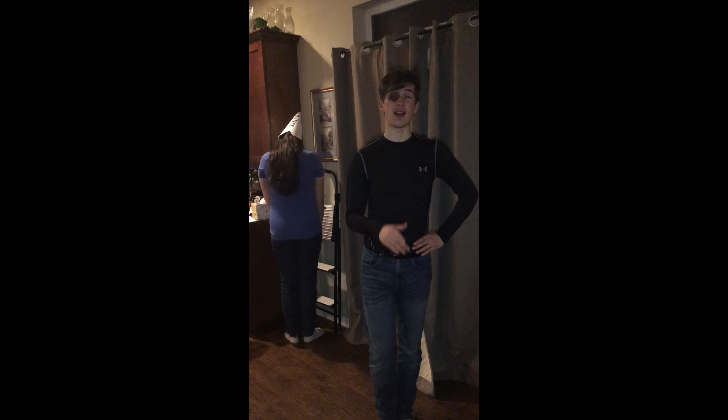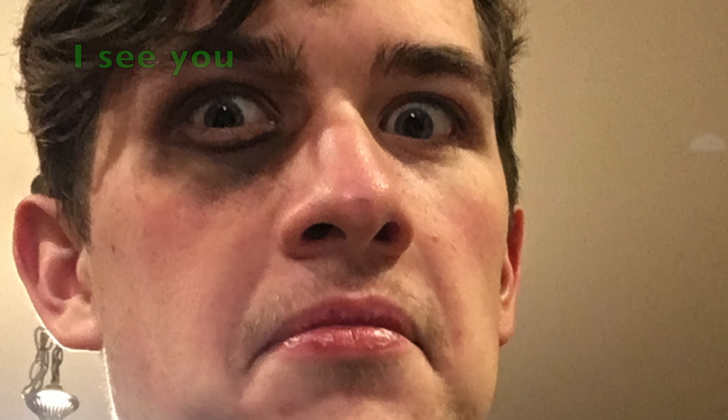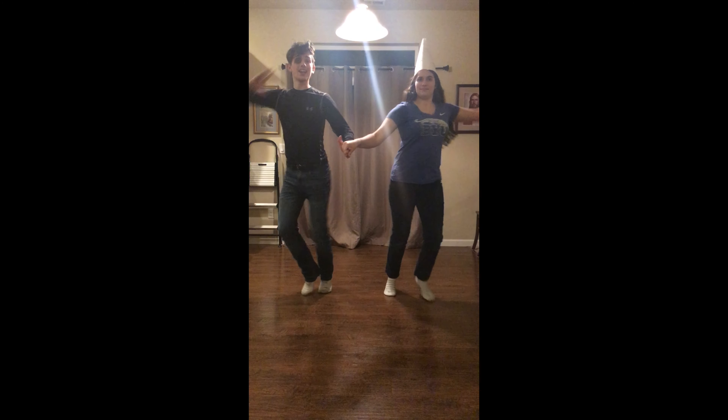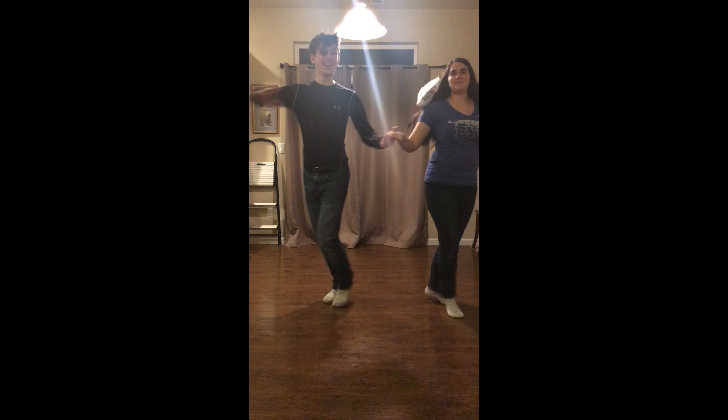So now we're going to show you guys how to do this step in frame. Can I come into the frame now? No. Five, six, seven, eight, one, and two, three, four, five and six, seven, eight, one, and two.